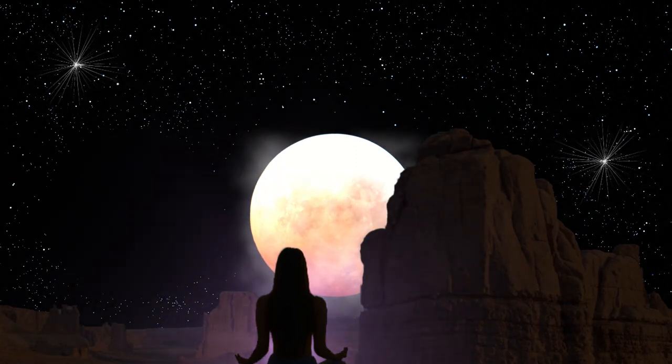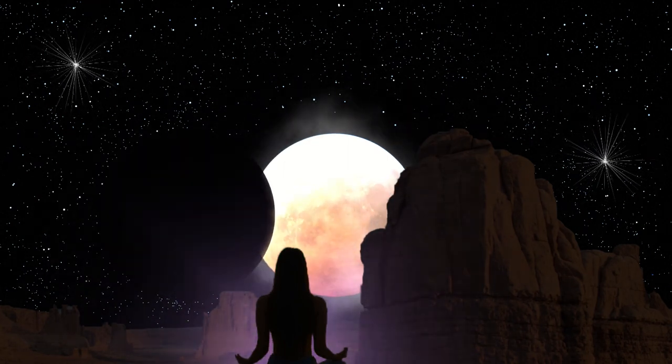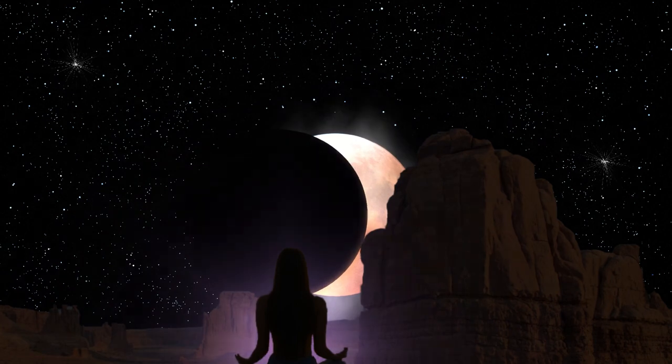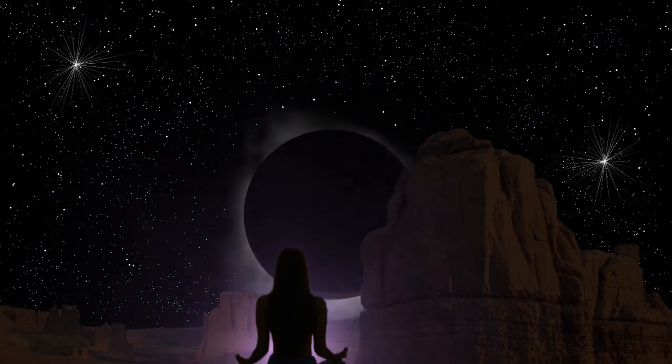Let's begin to invite our awareness to be completely present in the very top of our heads. Letting your eyelids release, relaxing all the muscles here. Feeling your scalp becoming heavy and relaxed.